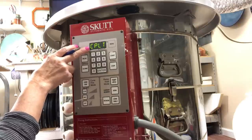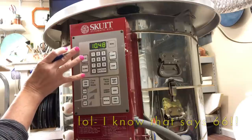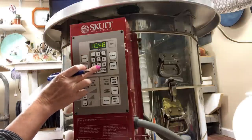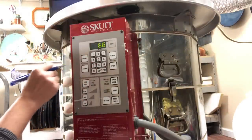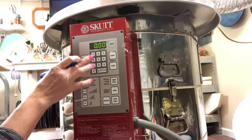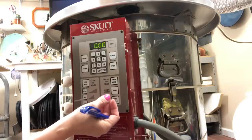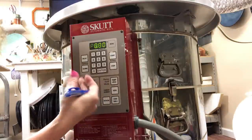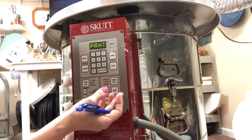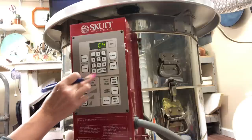Looking at the panel: the readout shows the last firing completed in 10 hours and 48 minutes, and the temperature is 68 degrees. To clear it, I hit Enter — it goes to idle and shows the current temperature. I'm going to hit Cone Fire. I'm not preheating because I don't have anything wet; if I had just made fresh thin patties I'd dry them for maybe three hours first, but that's not necessary right now, so I hit Enter for zero preheat.